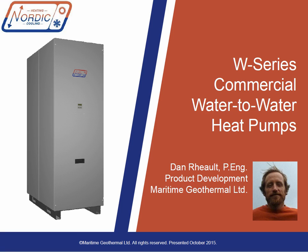Hi everyone, it's Dan Rowe from Maritime Geothermal, makers of Nordic heat pumps. Today we're going to take an in-depth look at our largest products, the commercial W series water-to-water heat pump. We've made water-to-water heat pumps for many years in various sizes and configurations. We currently make a distinction between our residential W series covering sizes 25 to 80 or nominal 2 to 6 tons, our light commercial machines in sizes 90 and 100, and our commercial W series which covers the 12 ton W150 and up.